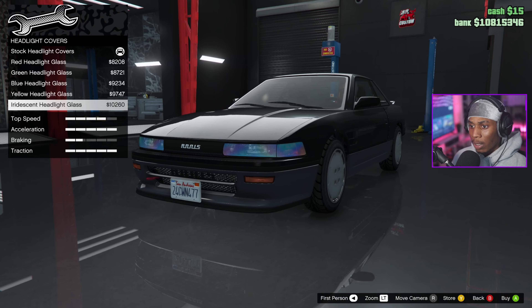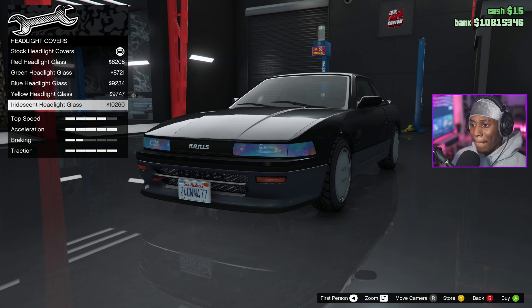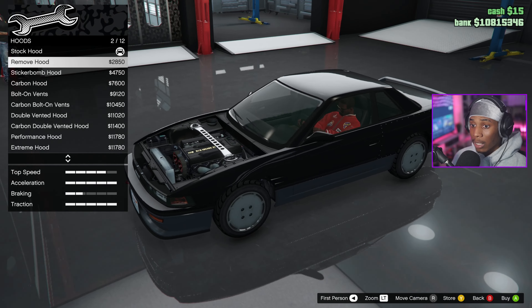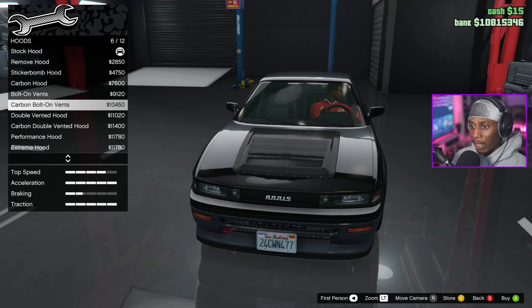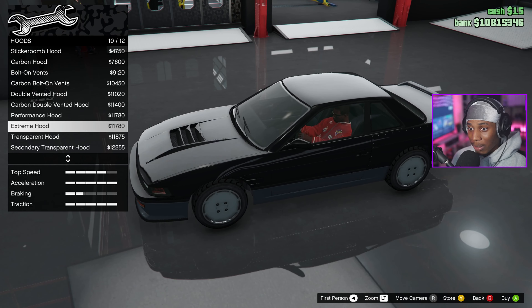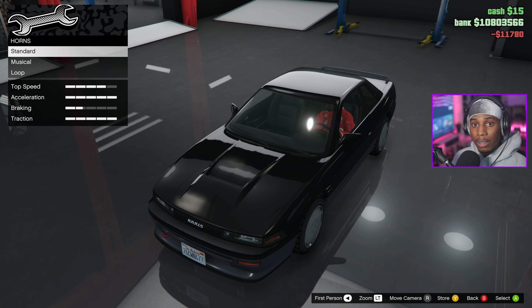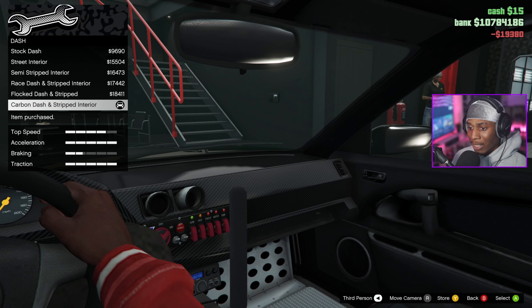Hood — they gotta have yellow but that's too much, that's too yellow, super bright. We can take the hood off completely. Fully sticker bomb — can you just sticker bomb this car out? Transparent hood — wow, I don't think I've ever seen anything like that in my life. We're gonna go with the performance hood.